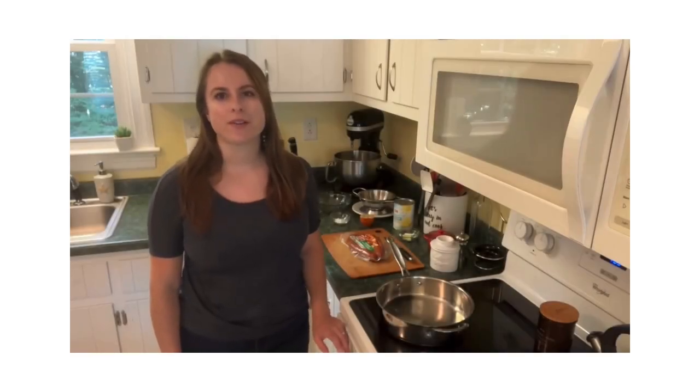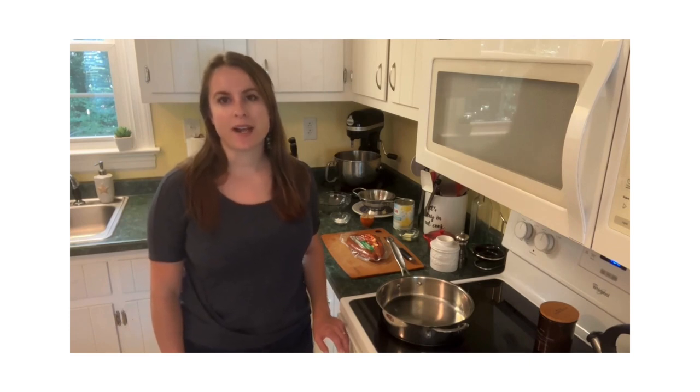Hi, my name is Susanna and I'm here partnering with The Kitchen is My Playground. Today we're bringing you a recipe for easy pineapple kielbasa.